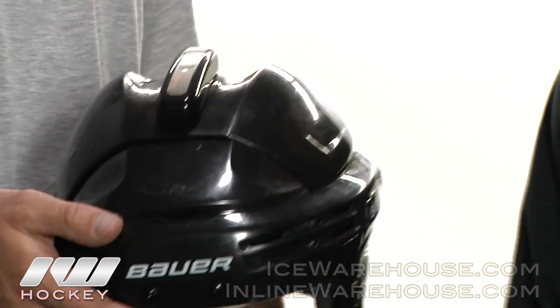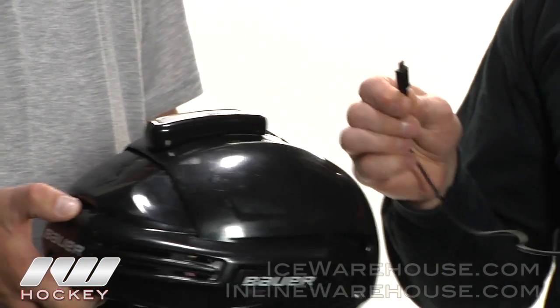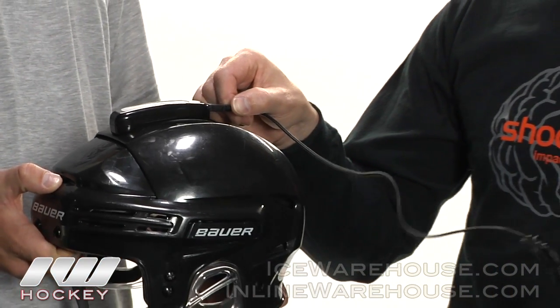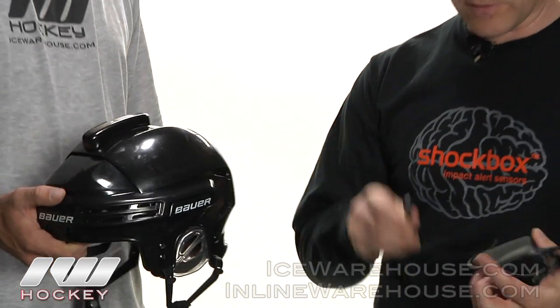Once it's on, you charge it up with the supplied cable — it's a micro USB that charges in the rear. Charge it up for about two to three hours and it lasts for about three to four weeks, depending on the number of hits. Then you pair it and sync it up to the phone.